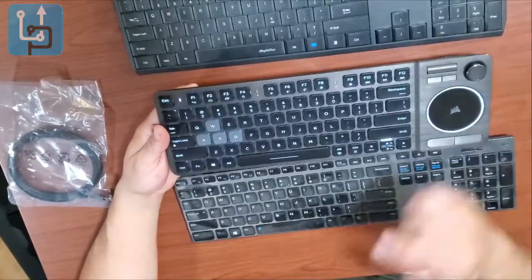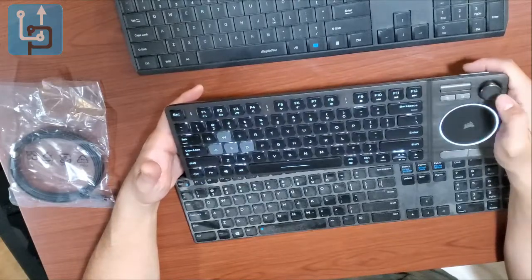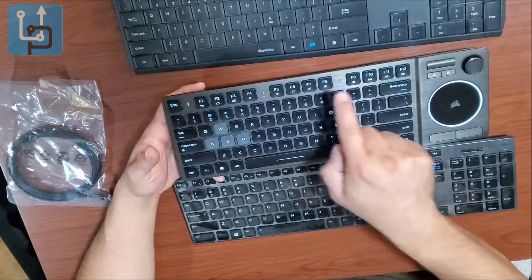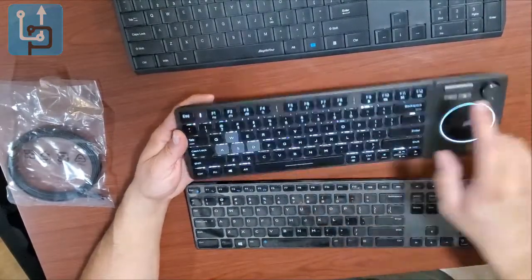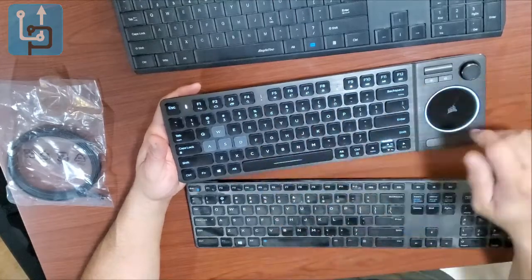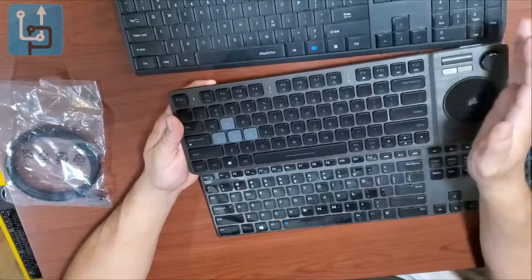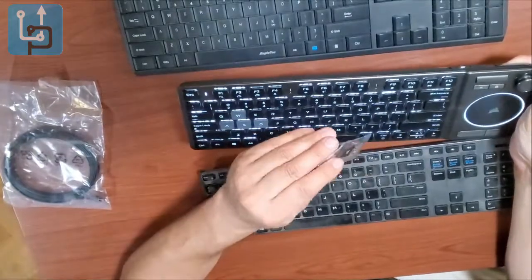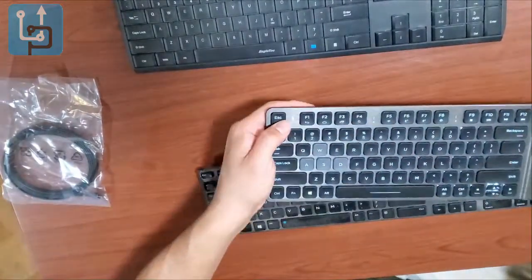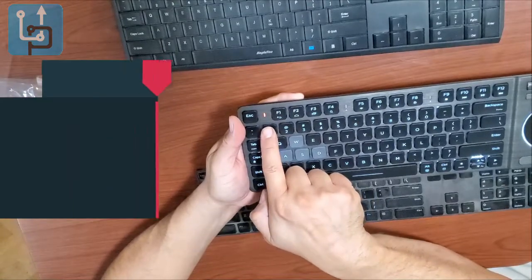The K83 is great for entertainment systems connected to your TV, and you can control YouTube or other media from it. You can program and disable functions including the wireless and Bluetooth features. It supports two Bluetooth connections — Bluetooth 1 and Bluetooth 2 — in addition to the USB dongle, giving you three total device connections. To pair via Bluetooth, you hold down the function button and the keyboard starts blinking as it searches. You then go to your computer's Bluetooth settings to find and connect it.